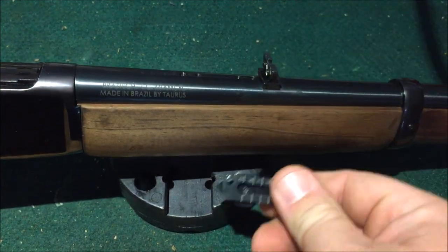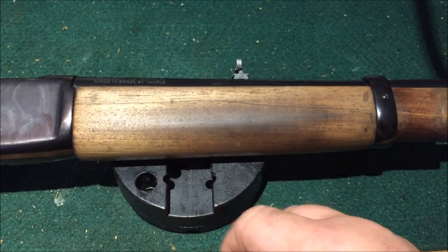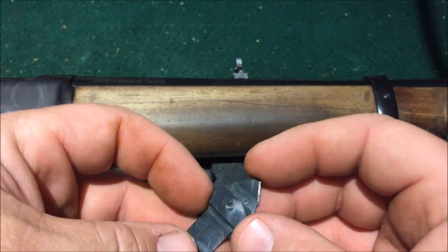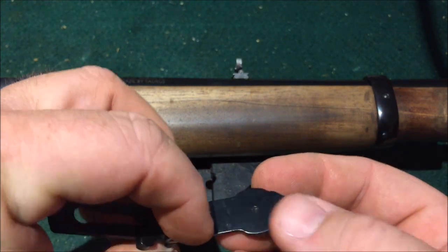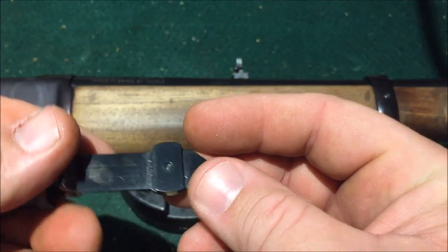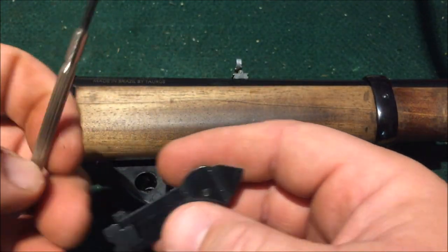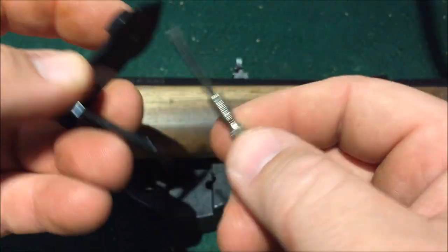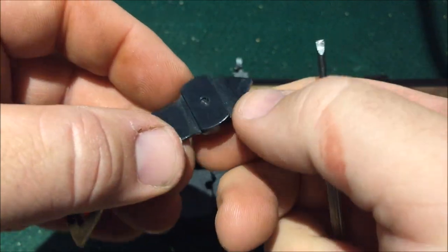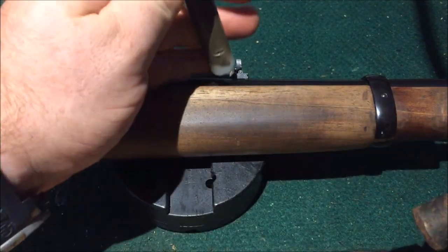We just like the looks of the ladder sight, so we're going to drift this one off and put this one on. I want to make sure when we're putting the new one on that this lockdown screw right here is not touching. The smallest screwdriver I have is kind of like a jeweler's screwdriver — I'm just going to back it out a thread or two. I have a piece of Teflon here and a small ball-peen hammer.